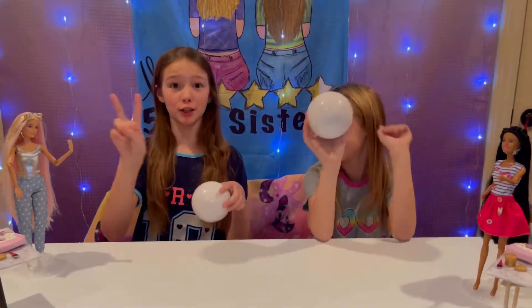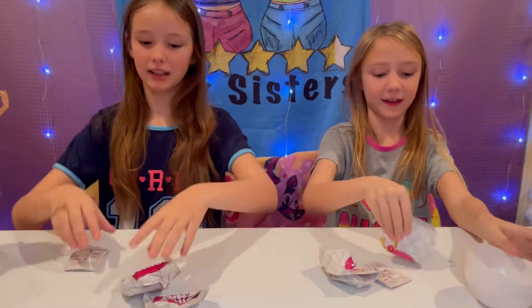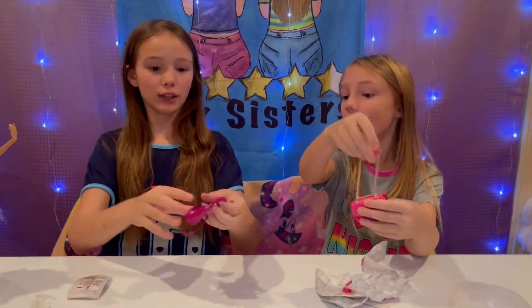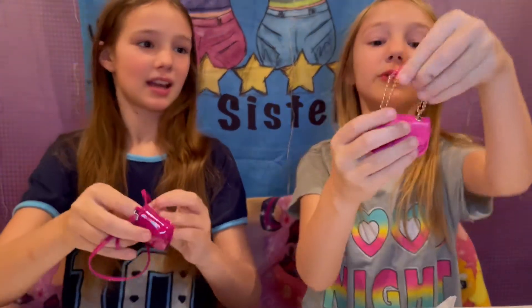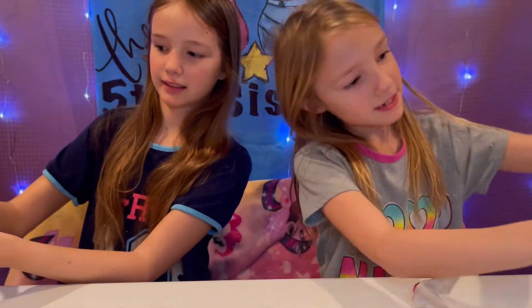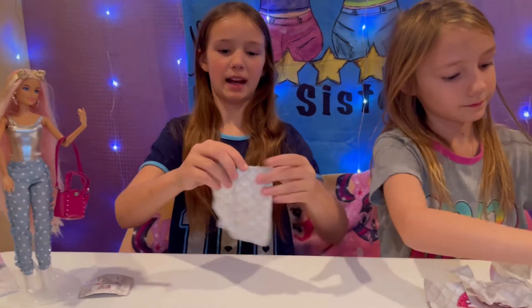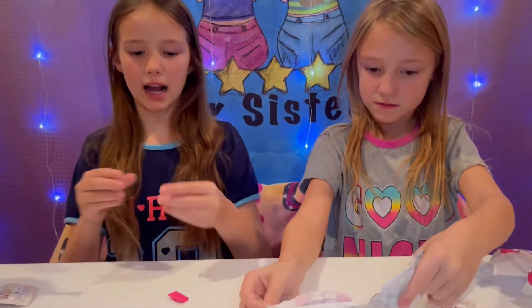Okay guys, now we're going to go on to ball number two. I keep forgetting that they're in blind bags so we don't see them. Look how cute this one is — I'm in love with it and we didn't get duplicates this time! It's a cute little chain — this chain looks so cute. You open it up and it has so much room. I love the fabric, it's so fashionable!